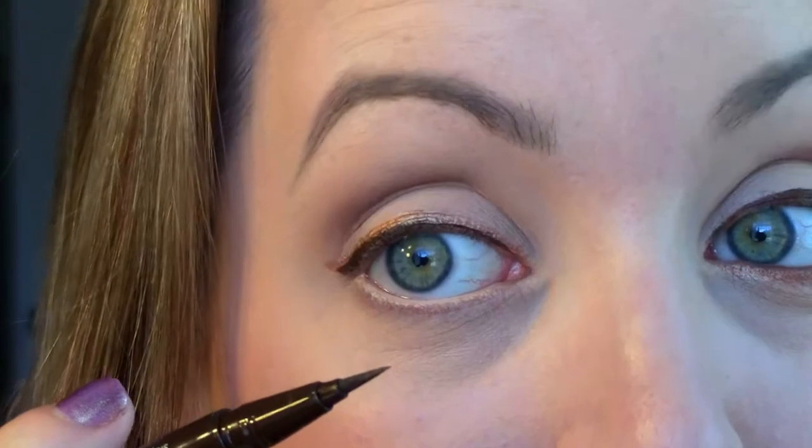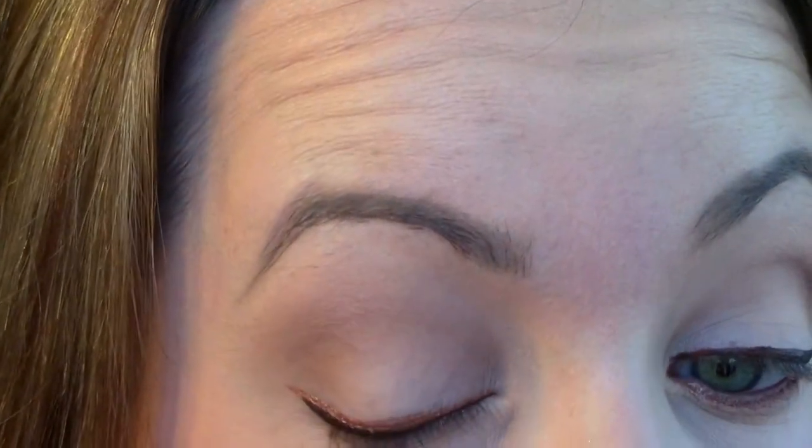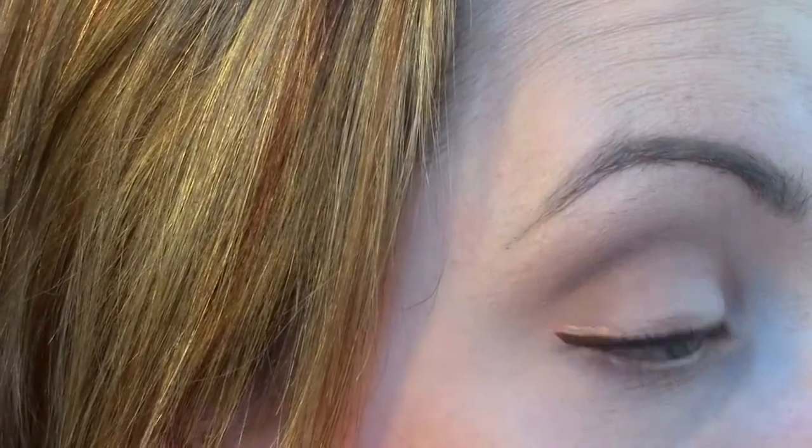I'm letting the Color Tattoo set for a bit. Next I took the brown eyeliner and placed a really thin line just close to my lash line, winging it out the same way. It's not as high up and not as thick as the Color Tattoo — it sits right at the lash line so the Color Tattoo peeks out right above. I also added a nude eyeliner to the waterline just to brighten it up — this one is from Rimmel. So that's what that eye looks like.